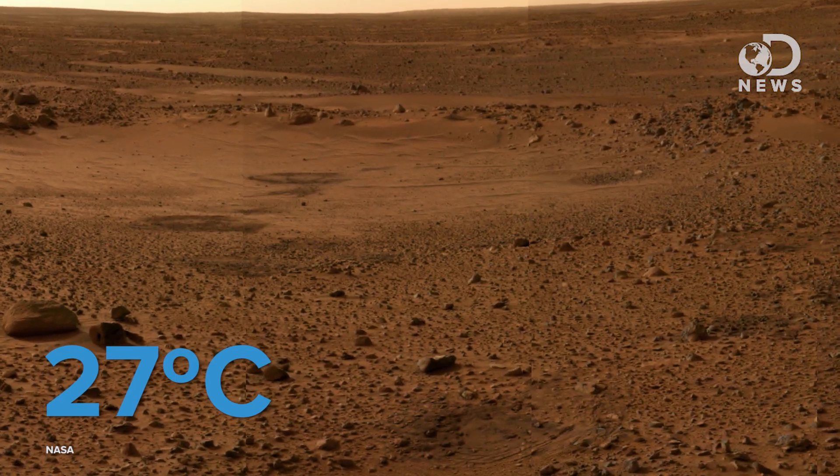If you were able to stand on Mars as you're dressed right now, at the equator, at midday, in the Martian summer, it would be a nice 80 degrees. But that's about it for the win. In the winter, it can get to minus 200 at night, not to mention Mars has no atmospheric pressure to speak of, so your blood would instantly boil, your organs would rupture, and there would be no oxygen, so you wouldn't be able to gasp with fright. No bueno.